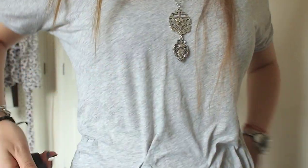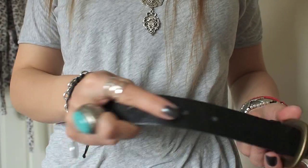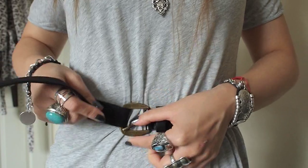I'm going to start off by using this belt which is from Primark. I'm going to take it and wrap it round the waist and tie it just how you would normally tie a waist belt.